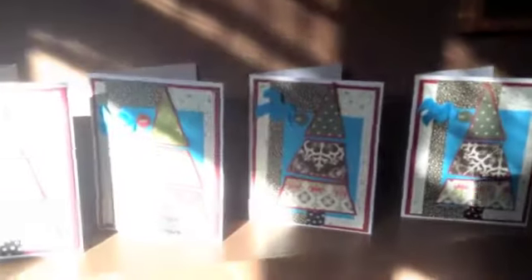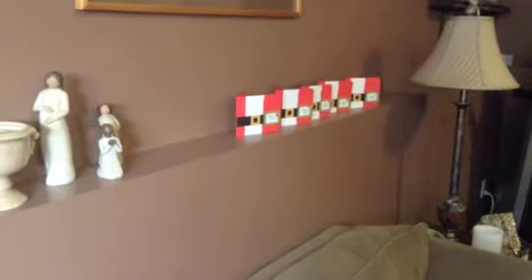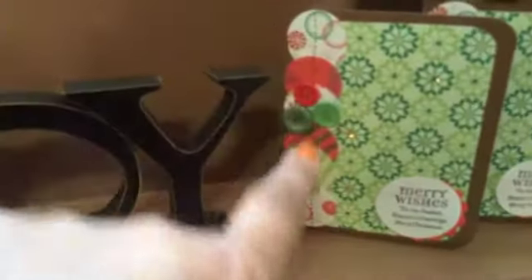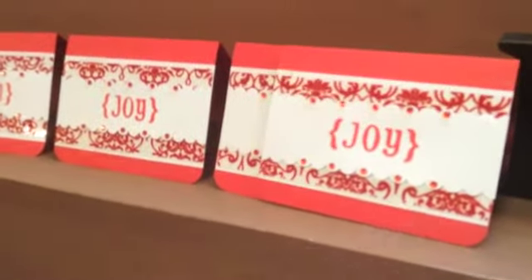And then there's this one I made — it's a Christmas tree with the light shining on it. Very cute. And the Santa belt over there. Deanne made this one here — the Merry Christmas, Merry Wishes with the stitching down the side, and the buttons and the bling all over the card. And this beautiful, elegant Joy — it's a velvet overlay with that acetate stuff.